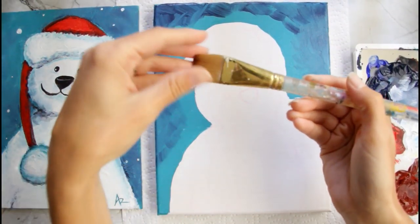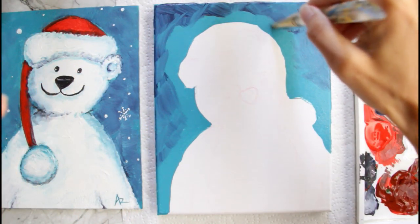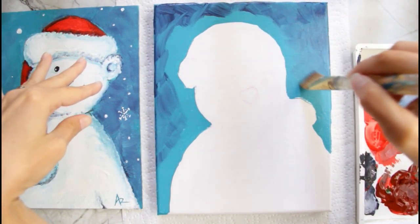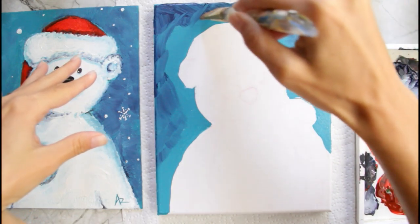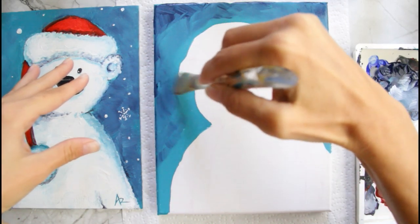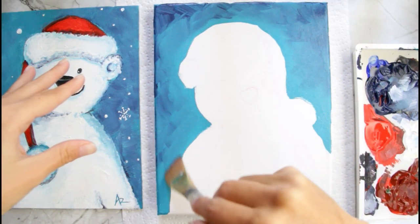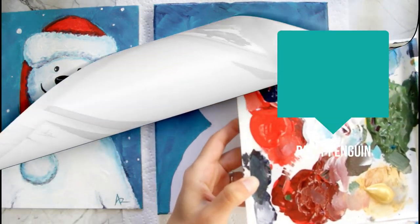Now I'm going to take my soft flat brush and blend a little bit, just like I did with this one — go over it and blend it so I don't see the brush stroke so much. You can blend it as much as you want.